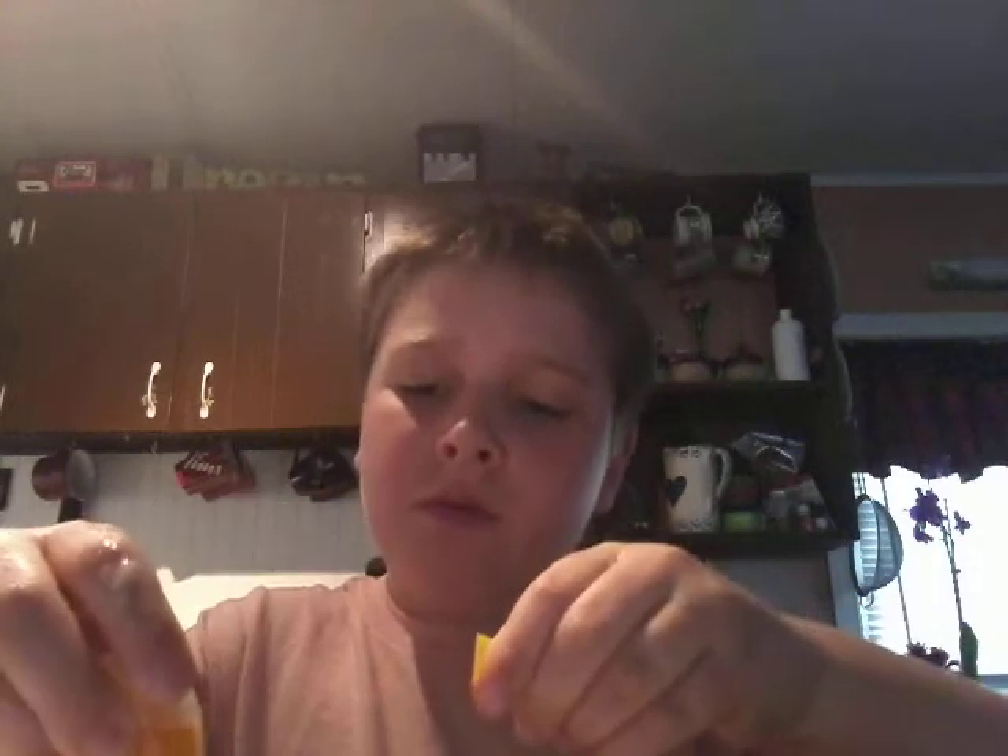I shouldn't touch — it's perfectly in my hands. Sorry, I forgot to pause it. Okay, so now I'll add some of this. I'm going to use my spoon because I don't want to have yellow-stained hands — nobody would like that.